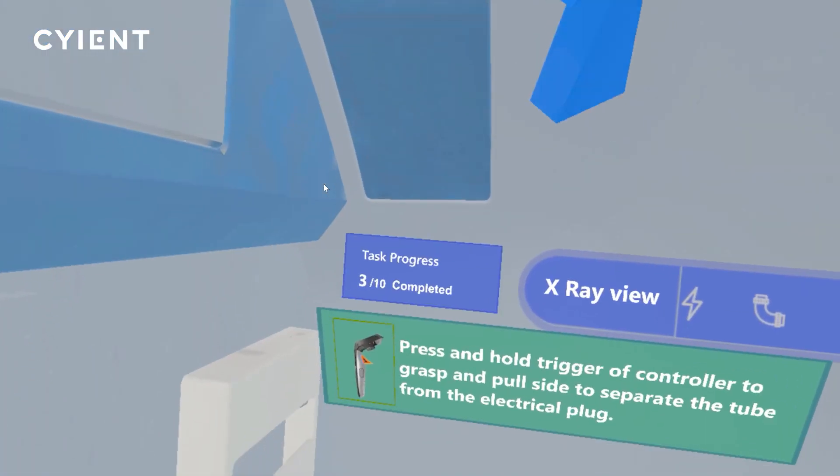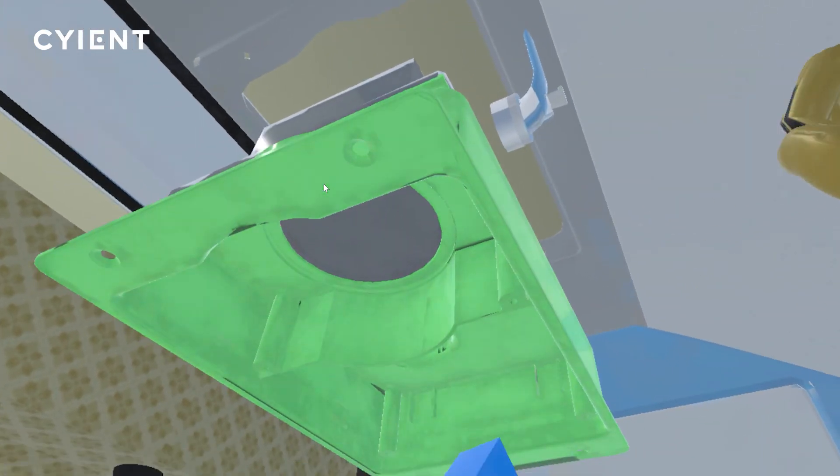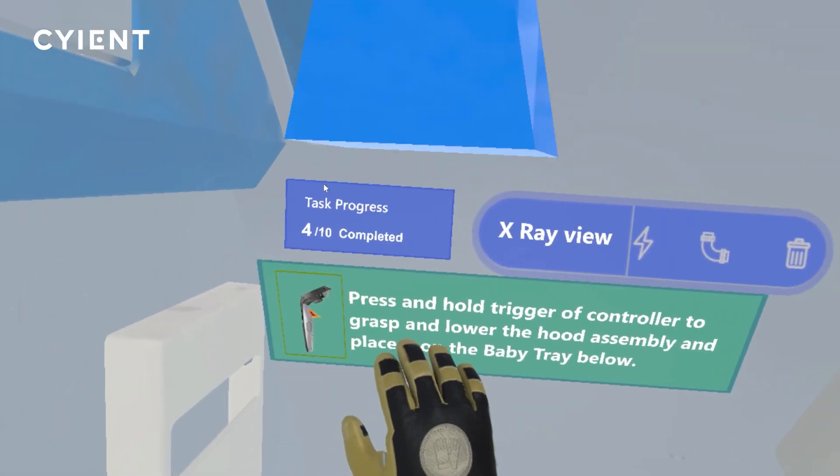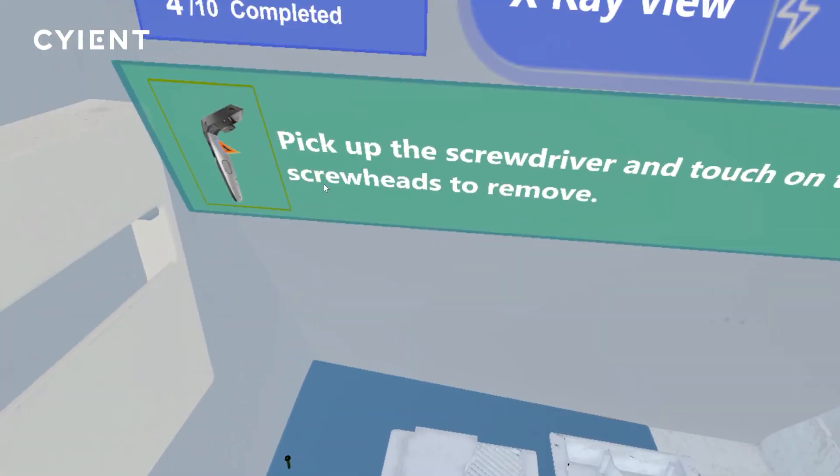Separate the tube from the hood assembly. Disconnect the power by unplugging the electrical wiring from the smoke detector. Now you can remove the hood assembly and place it on the tray.